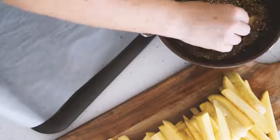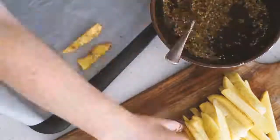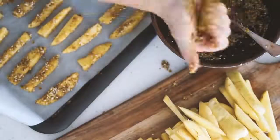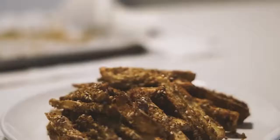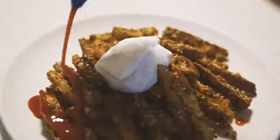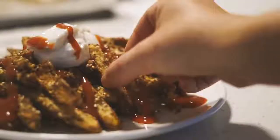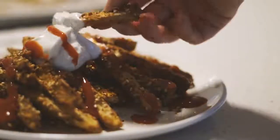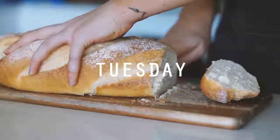I got a lined baking tray and grabbed each chip, coated them in the batter I made, and lined them onto the tray. I put them in the oven for about 30 minutes, then served them with some veganaise — which is a vegan mayonnaise — and some tomato sauce. That is what I had for lunch on Monday and it was absolutely amazing.